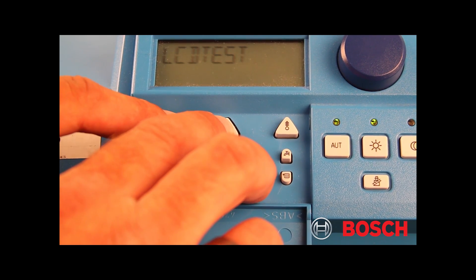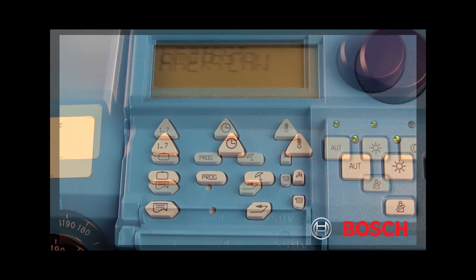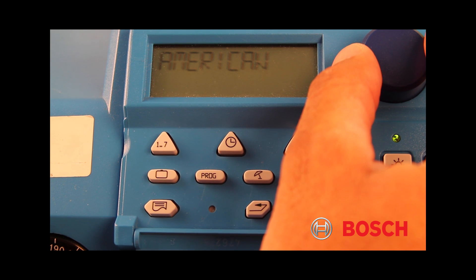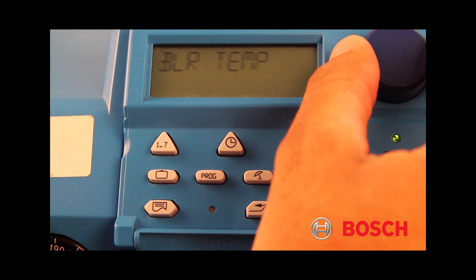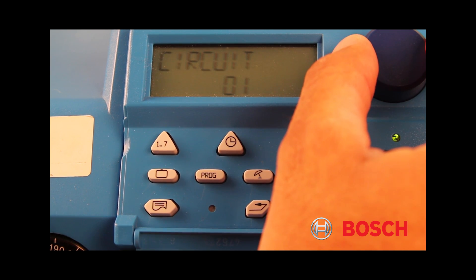Find the blue dial to the right of the control screen. Turn the blue knob to the right until you find circuit 1. Once circuit 1 is found,